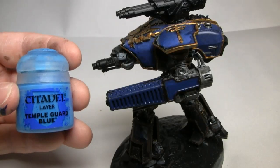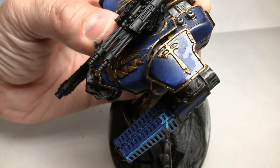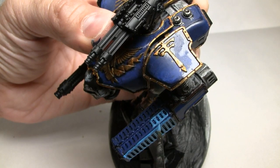We're going to move back to the main barrel of the weapon, and this time we're going to be applying Temple Guard Blue. We want to apply this only to the raised areas of the coil, so don't get it in the recessed areas. That way we have a nice contrast, and the detail will be nice and easy for the eye to pick out.